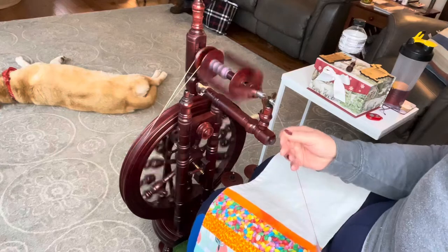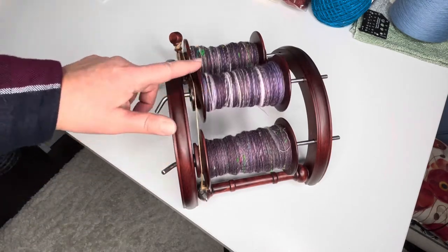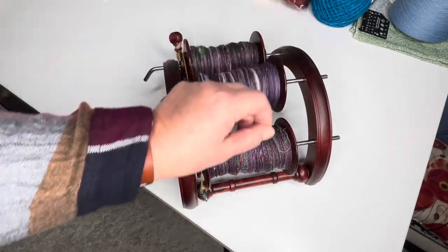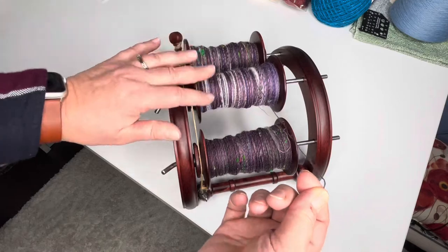Here are the Royal Tweed singles — they came out to around 40 WPI, and we're going to get these plied up for socks. All ready to go on the Lazy Kate. I have it tensioned so that it moves easily but doesn't spin freely. When I'm pulling on it, it's not going to spin back on itself, but not so tight that my singles will break because there's too much tension on it.